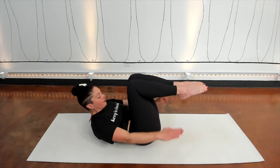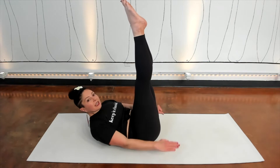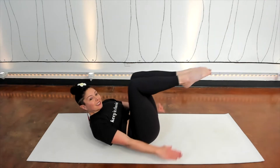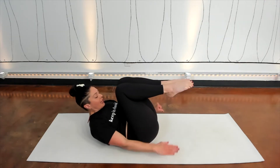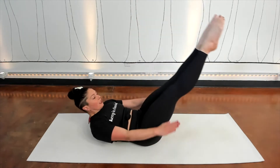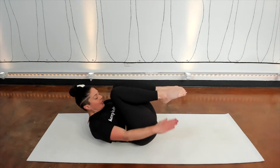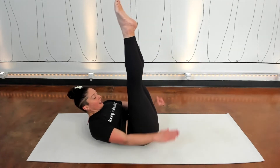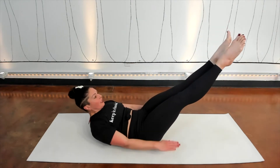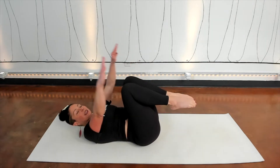And pump. Inhale — exhale. Legs go up. Inhale — exhale. 45 degrees. Inhale — exhale. Knees to chest. Inhale — exhale. Legs up. Inhale — exhale. 45 degrees. Inhale — strong pump. Last breath, knees to chest. And lower your head back down.